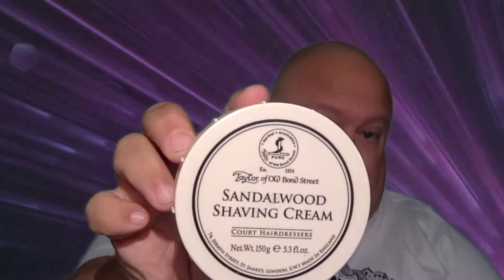I'll be doing the top side, of course, with the Moto Head Blade. And I've decided to feel woody today. So I am shaving with Taylor of Old Bond Street Sandalwood Shaving Cream. Yes, there you go.